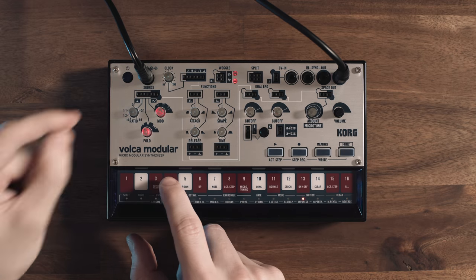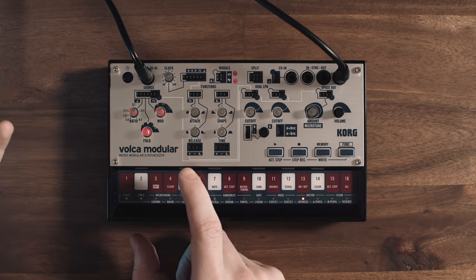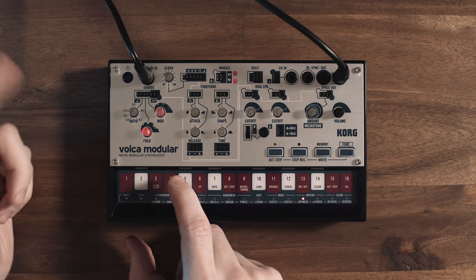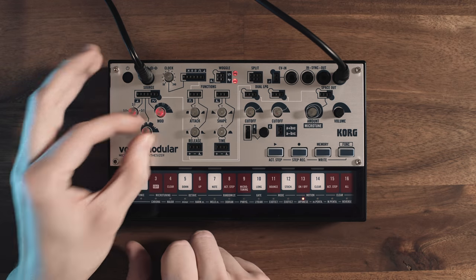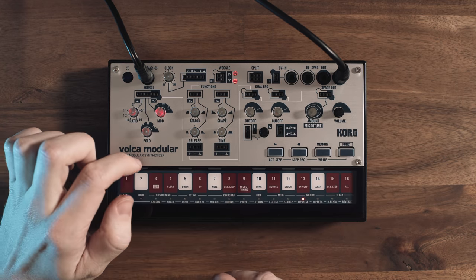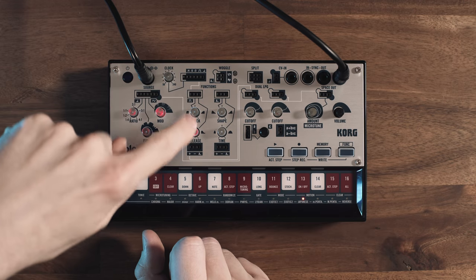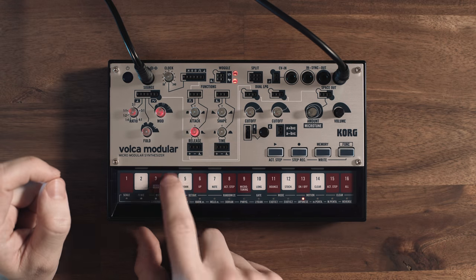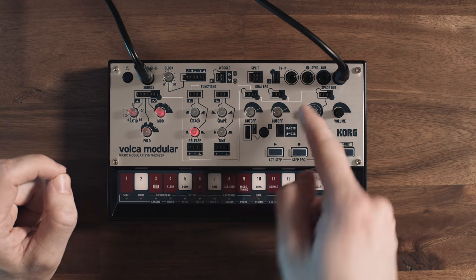And if we now combine it with the wave folding, we can create extremely complex sounds with just these three knobs, which is actually fairly impressive. The signal goes into the low pass gate, as you already know, and we can hear how the control signal from the function — this envelope — affects the cutoff. And now it goes into the reverb. Let's also compare the reverb; maybe let's first match up the sound again.